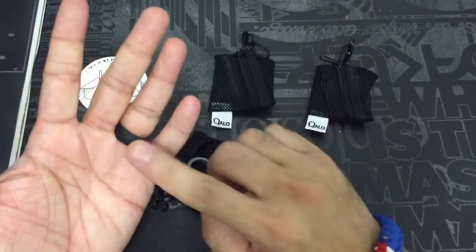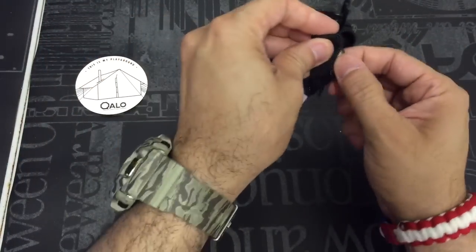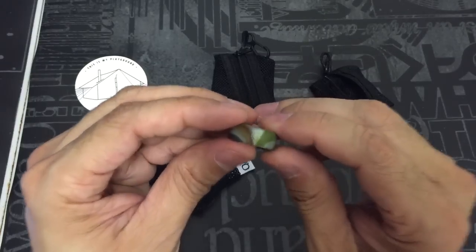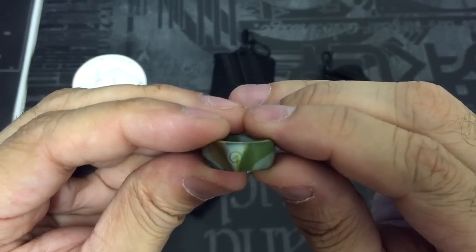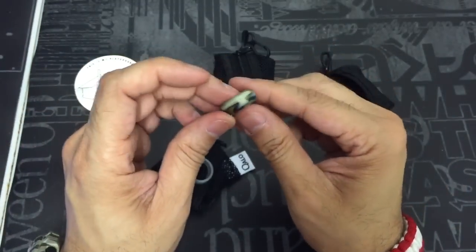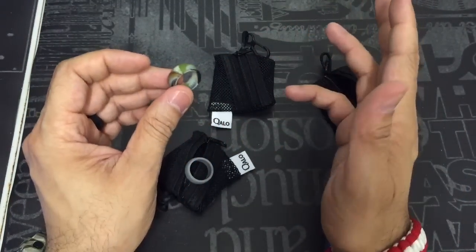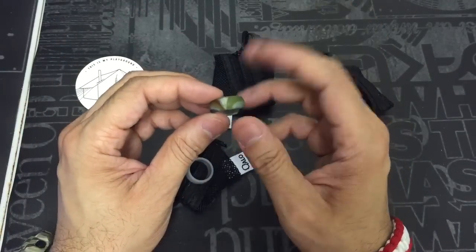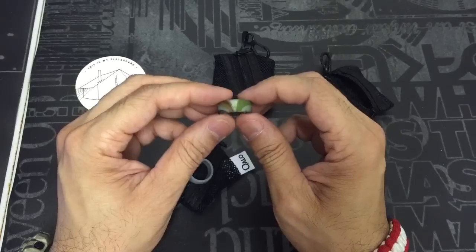Here's that one. As I mentioned before, I have the black one that I'm wearing here. And here's a really cool camo pattern one — it's really awesome. It's got a little compass in the middle there. Basically, it's an easy, comfortable way to wear your wedding band without having to worry about ruining it, losing it, or scratching it up.